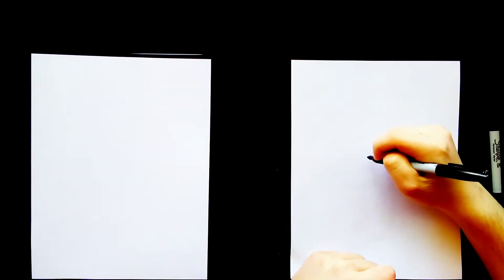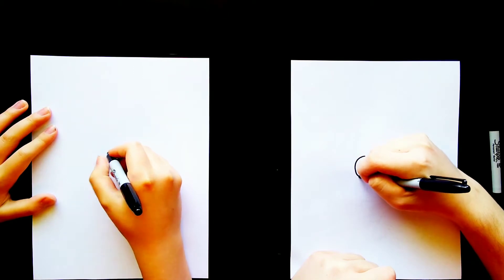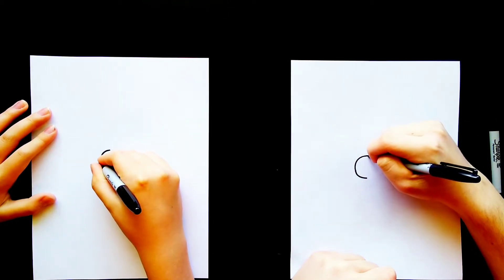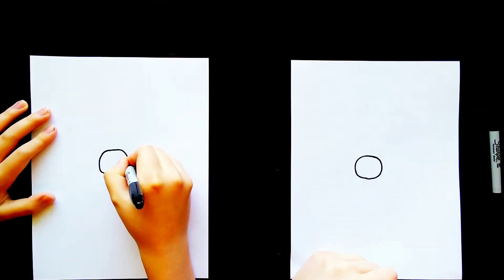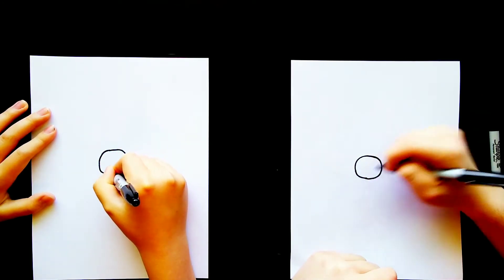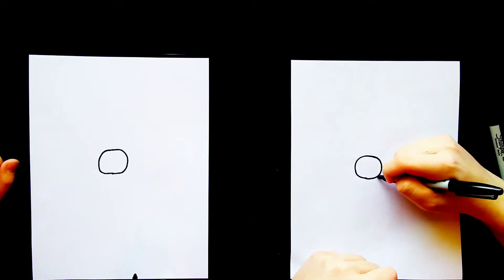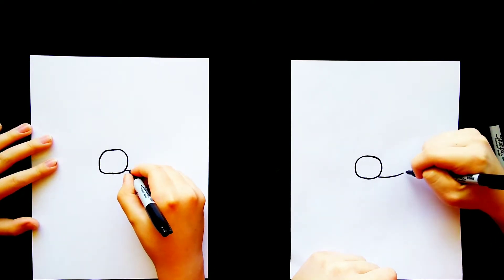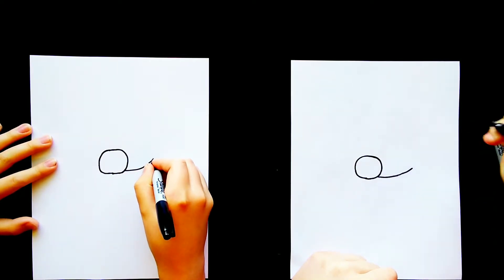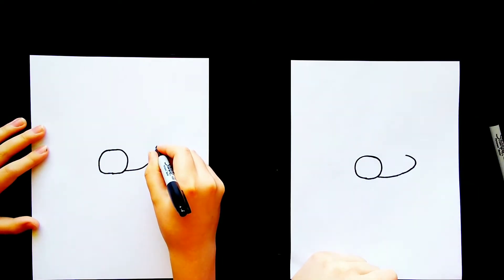I'm going to start here by drawing a circle kind of in the middle of our page. And then I'm going to go on the right side of that circle and draw a line outward that kind of curves, starting to curve upward here. It's going to curve around here and then stop about right there.